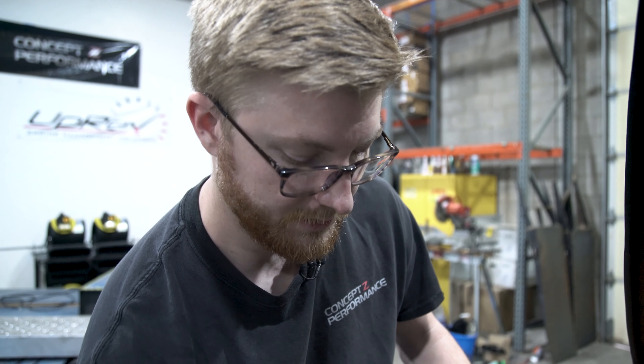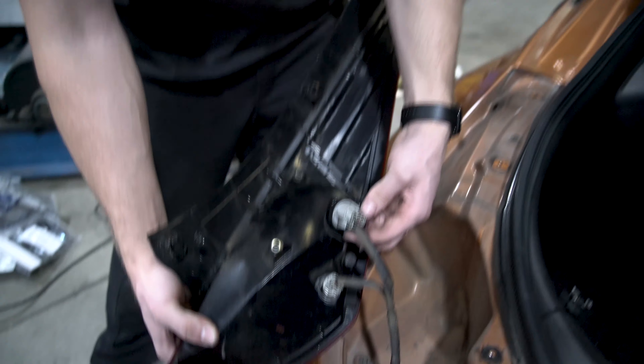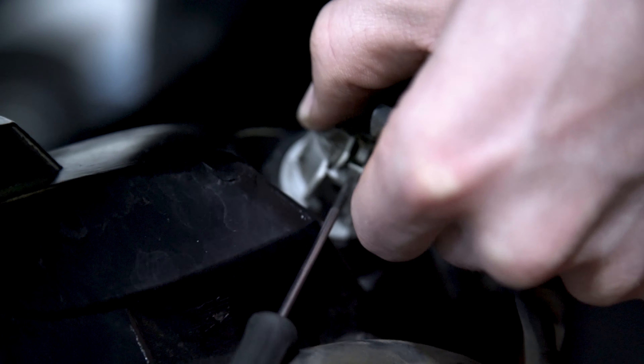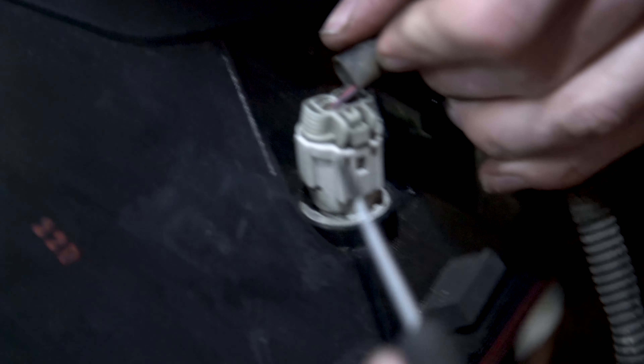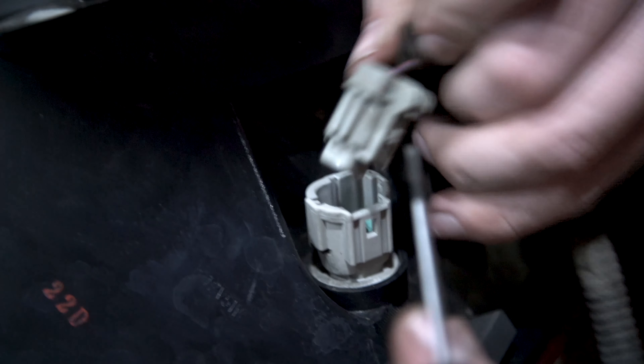Now that you have the taillight out, you're going to turn it over and get off these two connectors. All you have to do is reach in and hit the little release pin. Sometimes you can use the screwdriver to help hit the little tab. Wiggle the connector out and do the same for the other one — press on the little tab and lift the connector out. They can be a bit tough because they're weather sealed, so don't pull by the wires. Just go easy, take your time, and it'll come out.